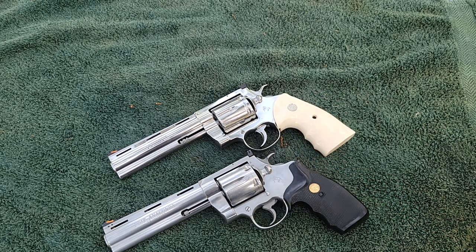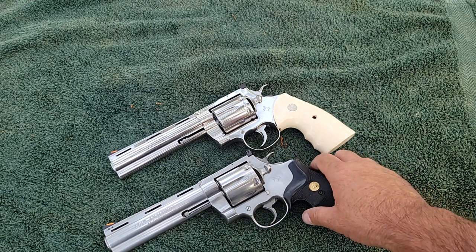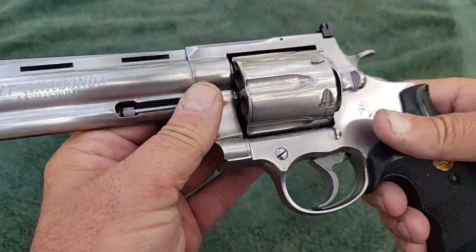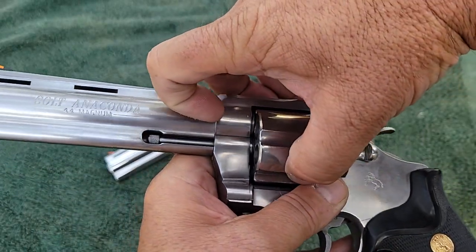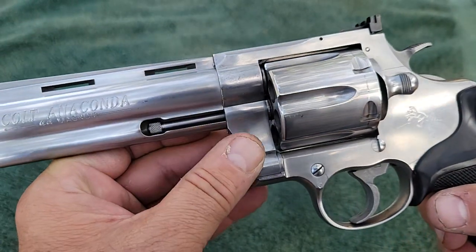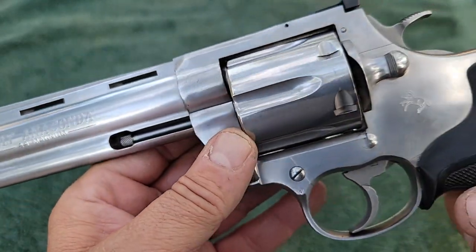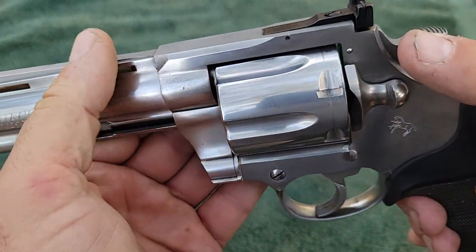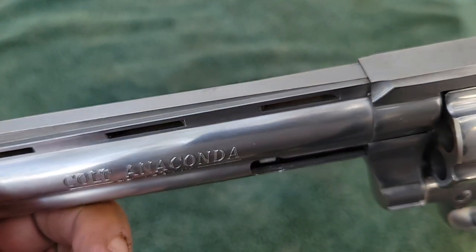The new gun comes with black rubber grips, which I changed out for synthetic ivory grips from Boone Trading Company. I think they dress the gun up really well. Now getting into the brass tacks: the vintage gun's finish is so rough my fingernail will skip on it. Everything has sharp edges — it's hard to show on camera, but nothing is finished very well at all. It looks like they rushed to get it out the door.